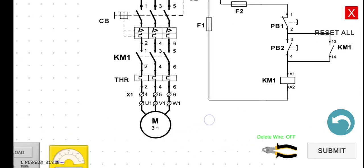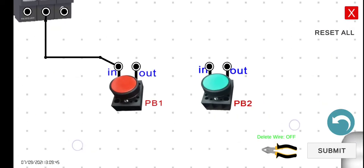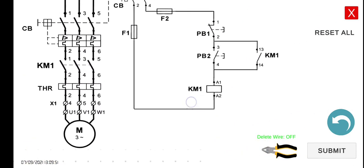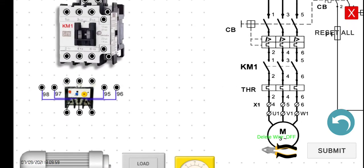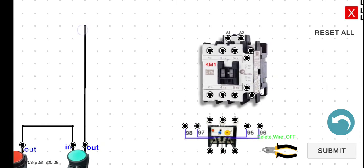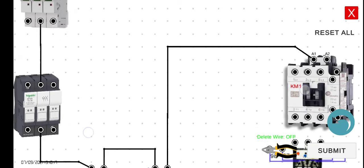And then push button number 1 — the output of push button number 1 is connected to the input of push button number 2. The output of push button number 2 is connected to the A1 of KM1. And then A2 of KM1 will be connected going back to fuse 1. And then from the fuse going back to the circuit breaker. So we're done with the first level.